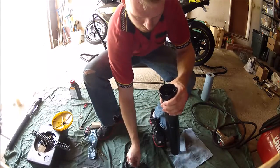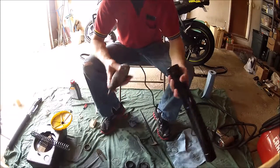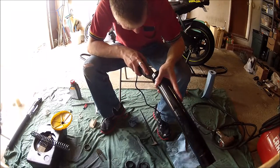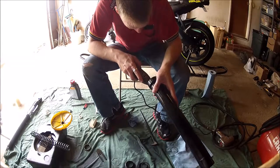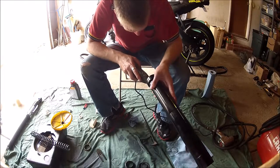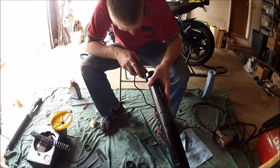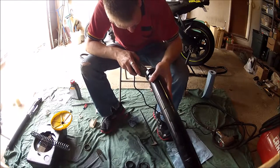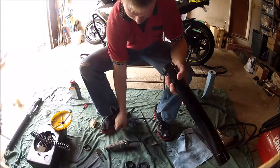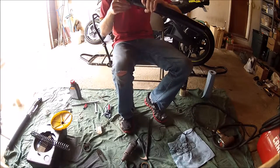The hardest part of the disassembly is a copper bushing that's pressed into the inner workings of the fork. The most efficient way I found to remove this bushing is to use a small rotary tool like a Dremel. If you do use a Dremel, just be careful not to scratch the inside — it doesn't take much to ruin the inner workings of the fork. Once you're able to cut a slit into the bushing, you can take a screwdriver or a seal puller and work it out.